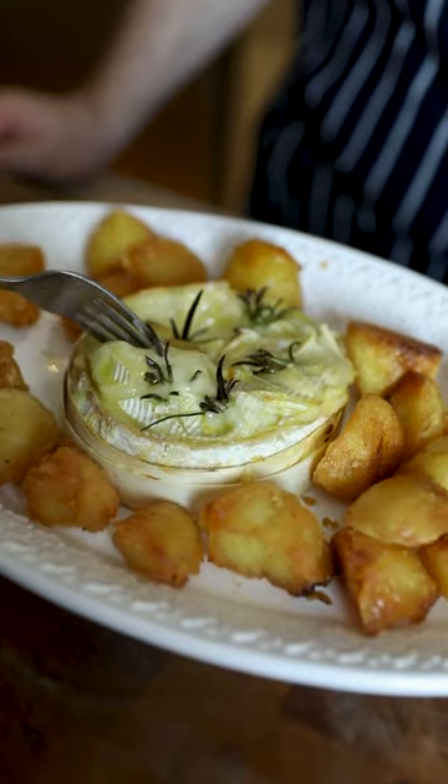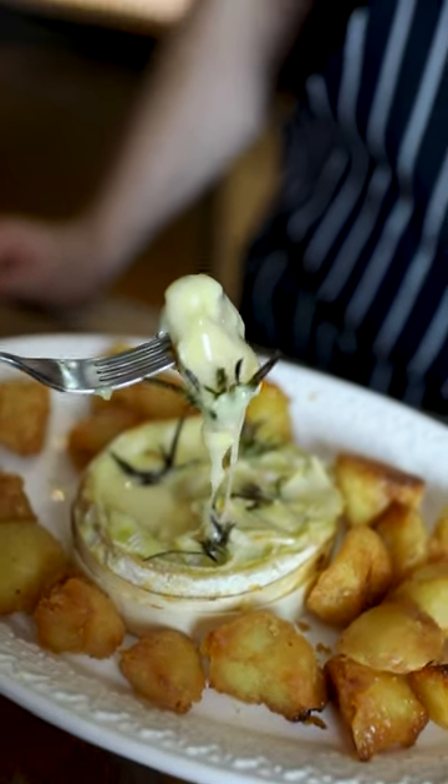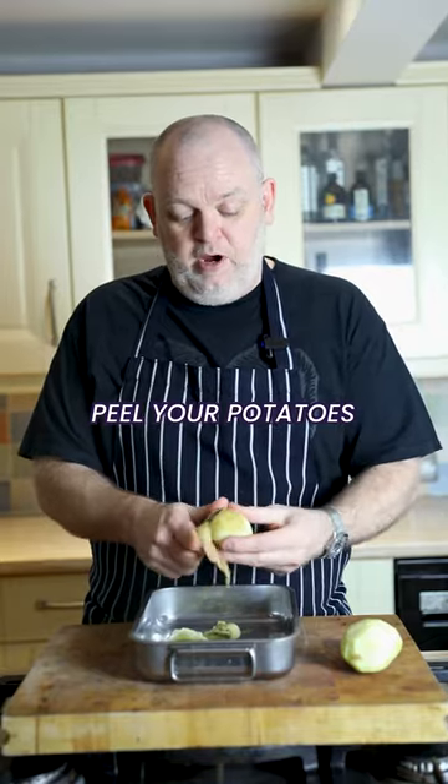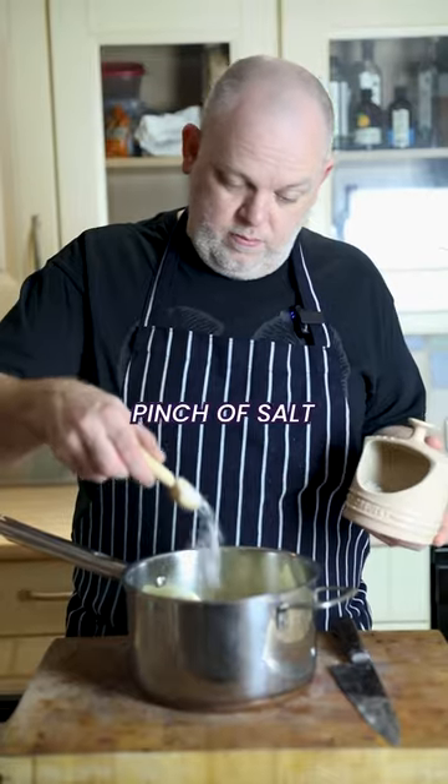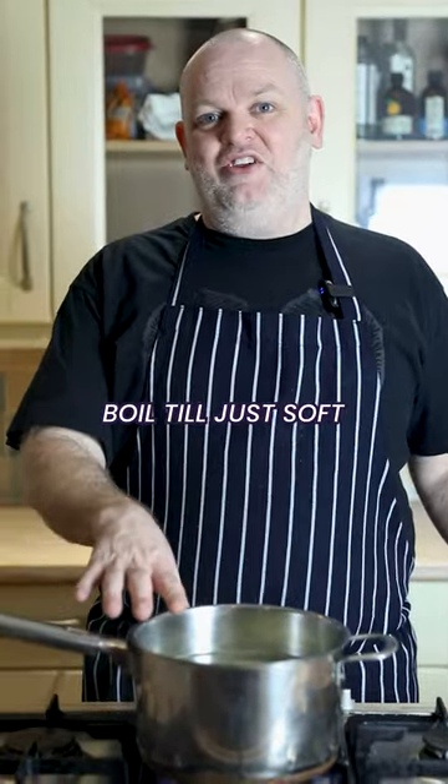Baked Tamworth cheese with roast potatoes. Start by peeling your potatoes — we're using King Edwards but Maris Pipers are good. Cut them into whatever sizes you want, add some salt, and boil them until they're just getting soft.